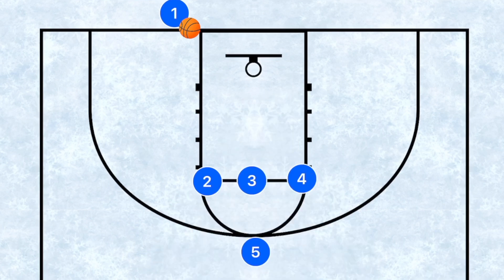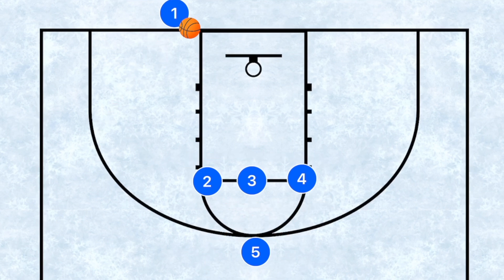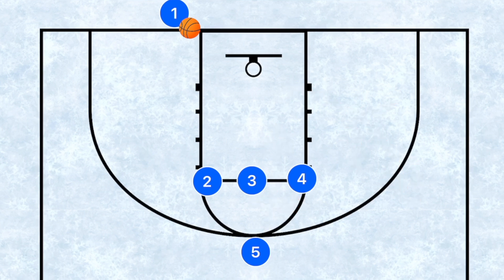First off, we're going to start with three players at the free throw line, our center at the point, and our inbounds player being in theory our top or second best shooter on the floor. We've all heard of an elevator play, which is when two players close together to set a screen — in this case for player five. Usually an elevator screen is used to get three point shots, but this is going to be the complete opposite.